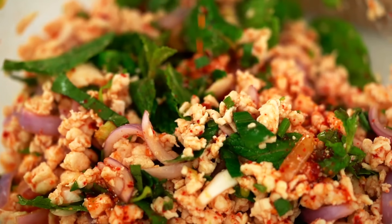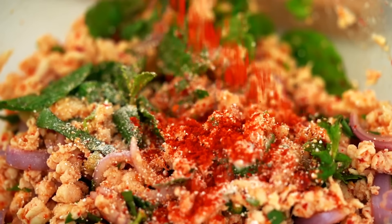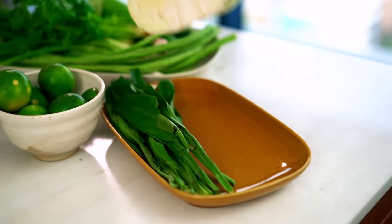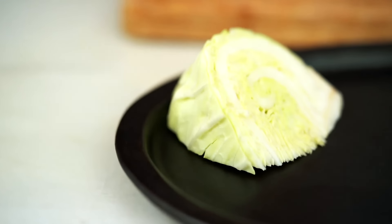Give that a mix — the heat kind of softens the harsh onion flavour. Now add all those beautiful herbs and the mint, then more of the dressing. Give that a really good mix and then do some final seasoning. The fresh herbs with the dressing and the chilli — it's just this massive explosion of flavour. Add a little more dressing, a little more roasted rice powder. The rice powder adds a beautiful almost nutty flavour and thickens the dressing so it really coats all those bits of chicken. And for me it's not quite spicy enough yet, so I'm adding more chili powder.